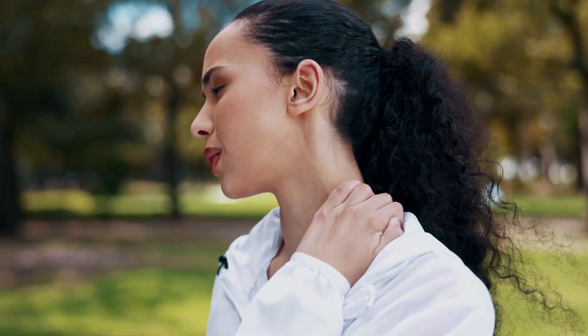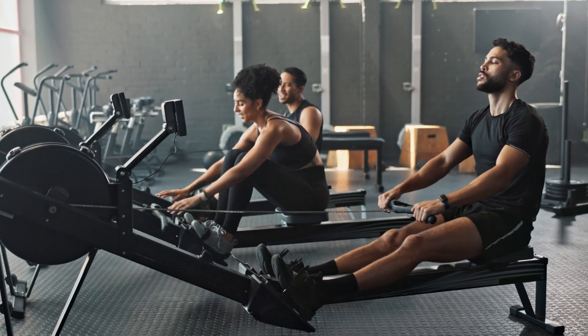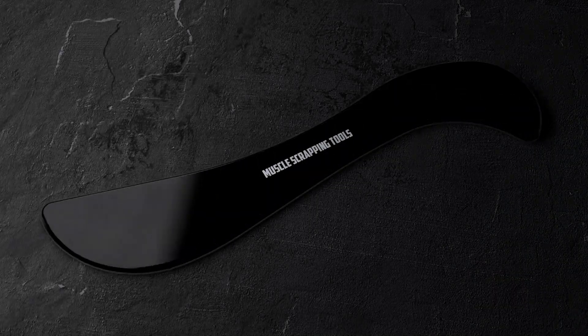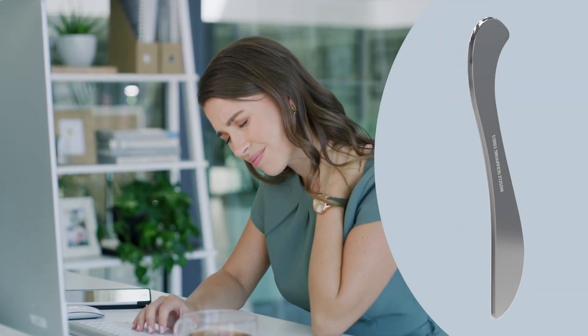Struggling with muscle pain, tension, or stiffness after a tough workout? Improve your recovery and enhance blood flow with our muscle scraping tool, the ultimate solution for tired, aching muscles.